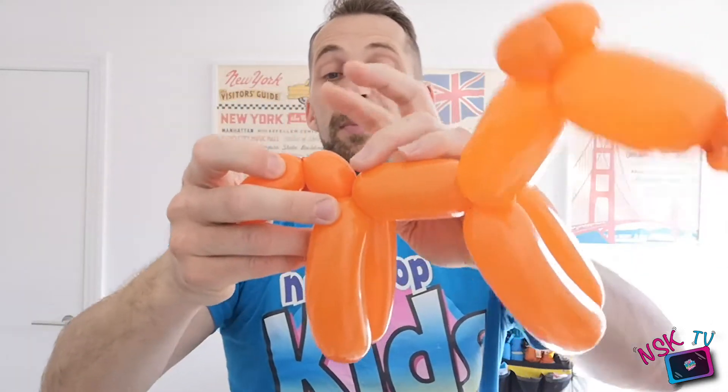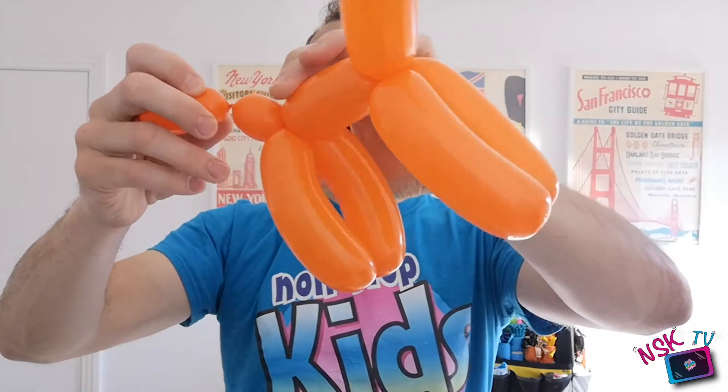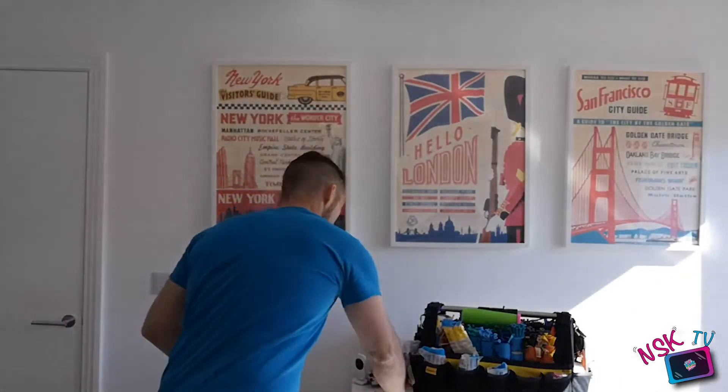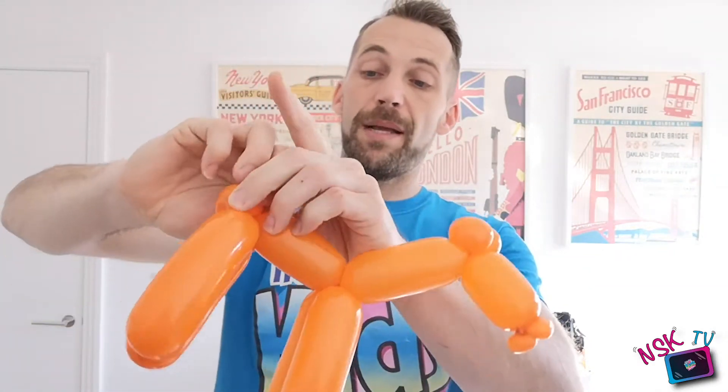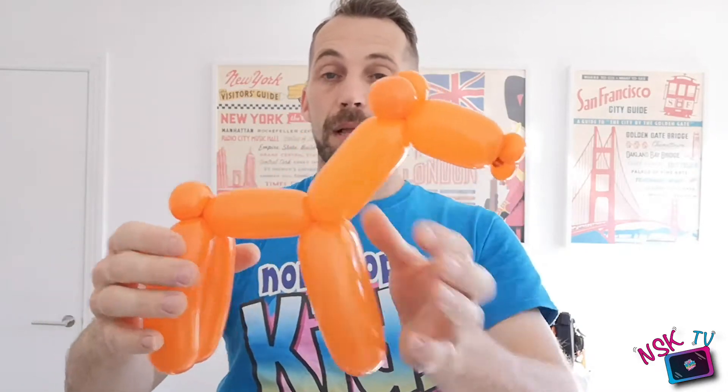Now we need to put a pinch twist here at the back end. Make the bubble — it can be quite soft, make it a little pinch. Put that twist in — I find it easier to hold the remaining balloon over the body of the horse, pull that out and pinch it into the twist. This is now a spare balloon — pop it off with your hand. If you've not yet mastered that, you can just cut it off with scissors. Wrap that last bit round just to keep it secure.